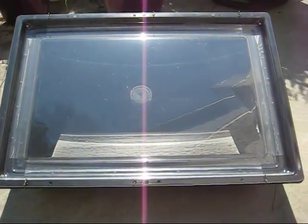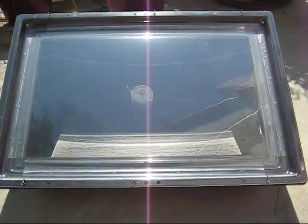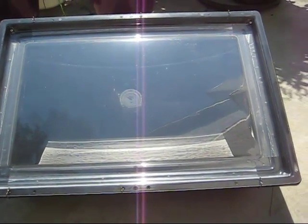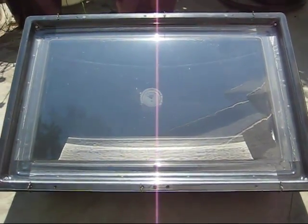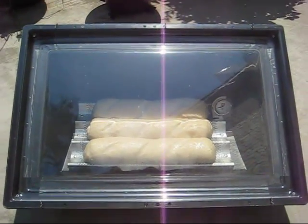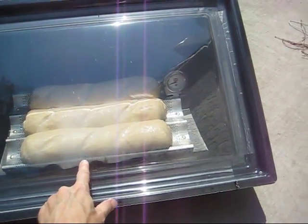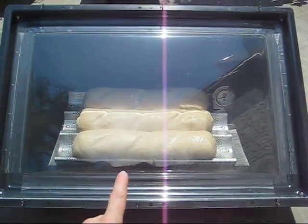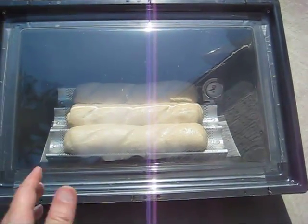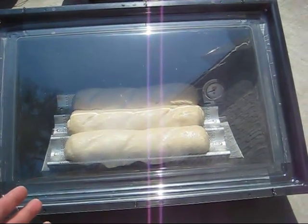I've already heated up the solar oven. It's at about 275, and I think anywhere around 250 is what I like to put my food in at. Now we're going to go ahead and put in the French bread. Hopefully you can see that there is starting to get some condensation underneath the lid. That's because we added water and sprayed it on the bread, and there's probably moisture in the bread, so you're going to get that condensation.